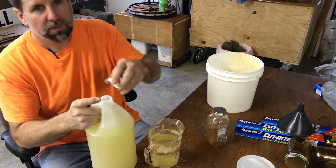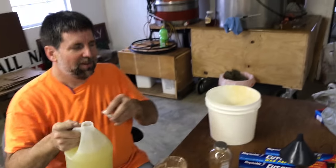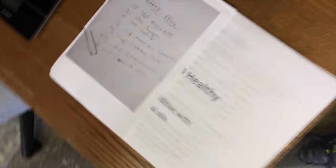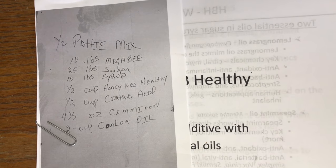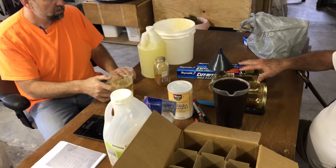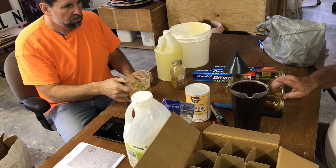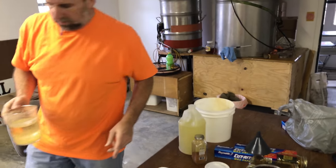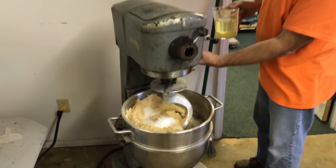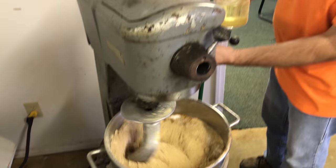The canola oil is supposed to keep the patty from drying out. I'm going to pour that right into the canola oil and go ahead and mix our liquid ingredients together. Half a cup. We have to put the honey in — five pounds of honey. It calls for syrup, but we're using honey because we have some old honey we were going to feed back to the bees anyway.